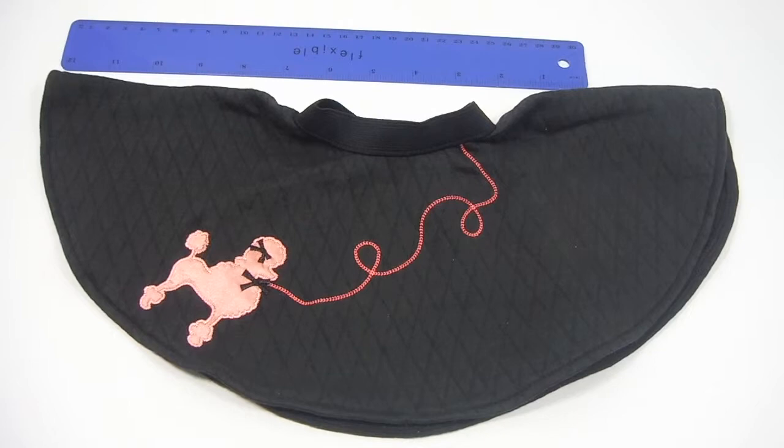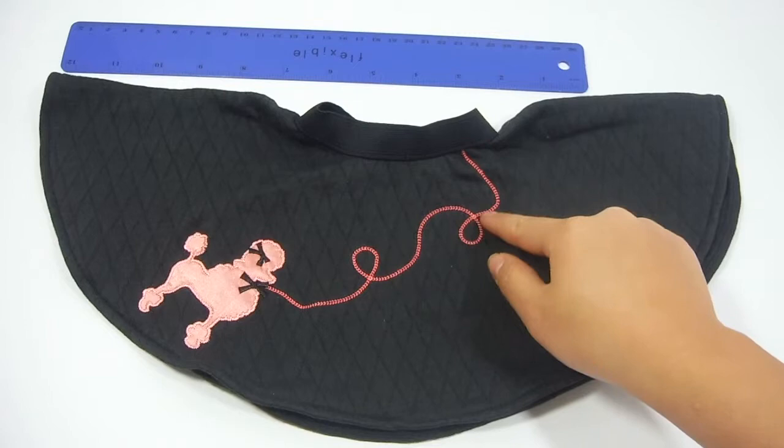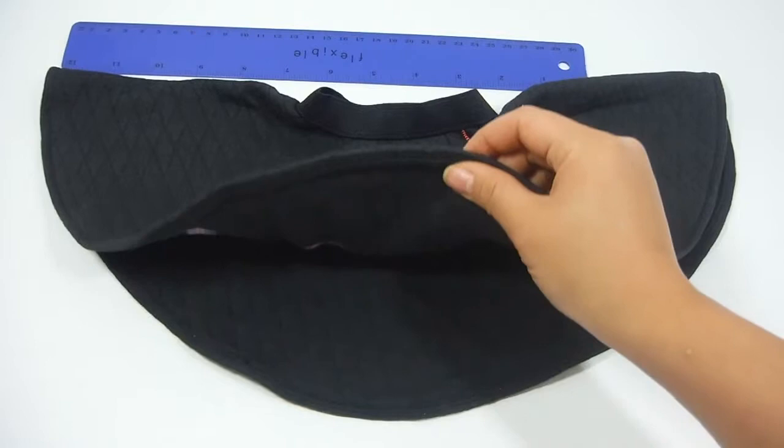This is why people usually buy the set — it's for the skirt itself, and I have to agree, it's very nice. First of all, it is a black, thick fabric. The leash of the poodle is embroidered, and the poodle itself is an applique with two little bows from the ear and neck. It also has a nice stretchy elastic waistband at the top — see, it stretches nice and wide. But be mindful not to overstretch it.